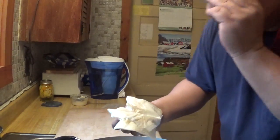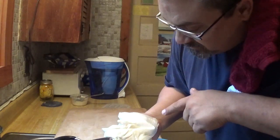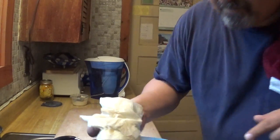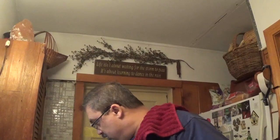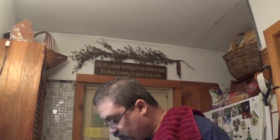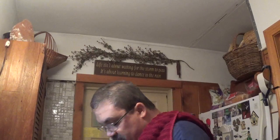Let me put on the glasses to check — yeah, well, maybe a few spots. So I'm gonna add some more grease and put it on again. I've been using quite a bit of this grease.